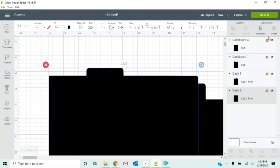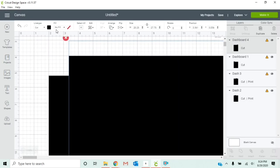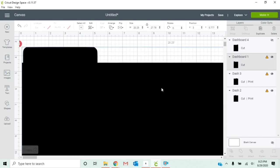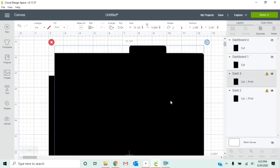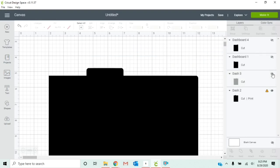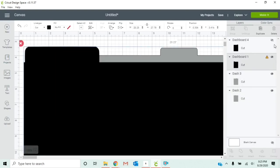I forgot to save the other three as cut images, so they're going to be a little more tricky. When you first insert them in, you'll get error messages saying they're too large for projects. Some show fill because they were saved as print-and-cut instead of cut-only images. You'll need to change those to no fill for each one. Dash three and dash two are cut-and-print files, so change those to no fill as well.